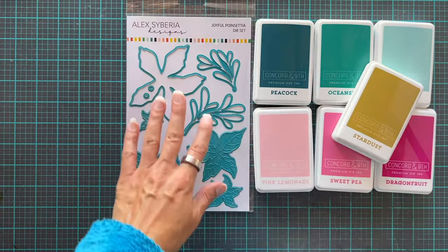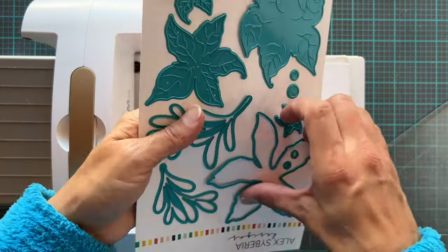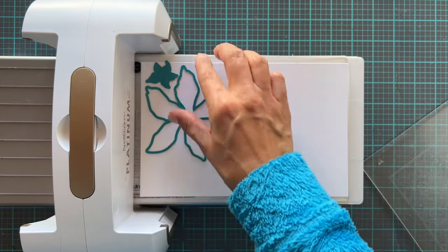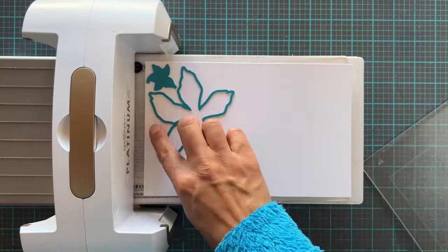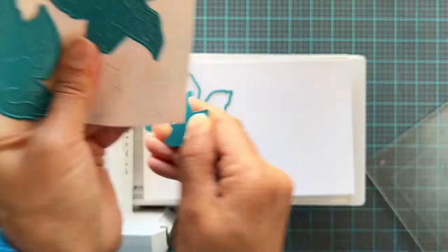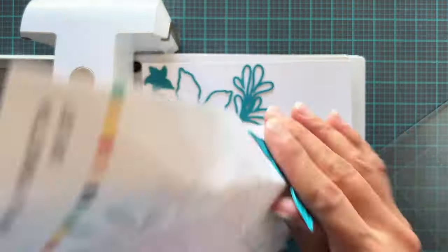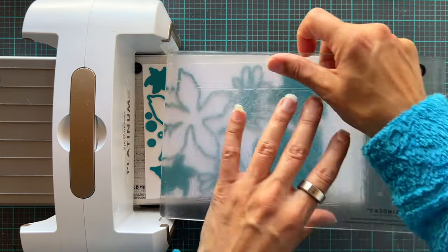First we need to cut all of these flowers out. This is an 11 by 8.5 sheet of paper cut in half — we're going to put all of the dies on this sheet and run it through in one pass. If this part takes a long time for you, you could just speed it up and cut out one or two at a time. I set the challenge for myself to squeeze and puzzle all the pieces in, and I did manage to get them all cut out in one go.